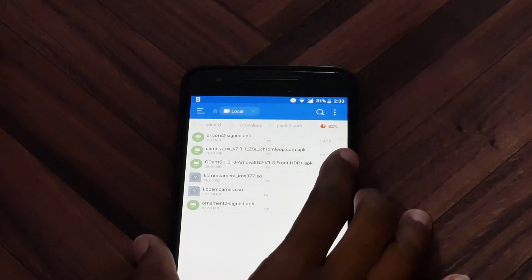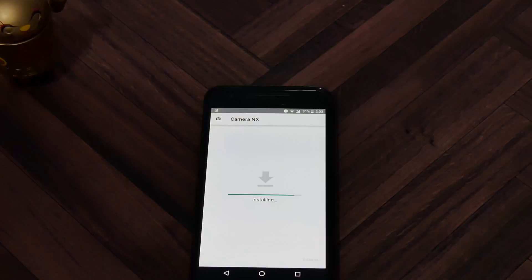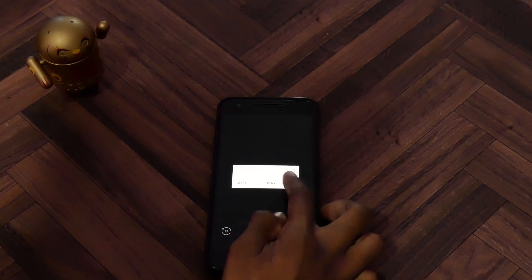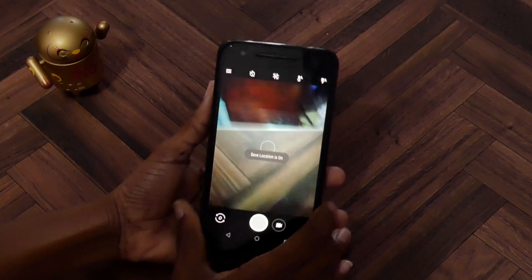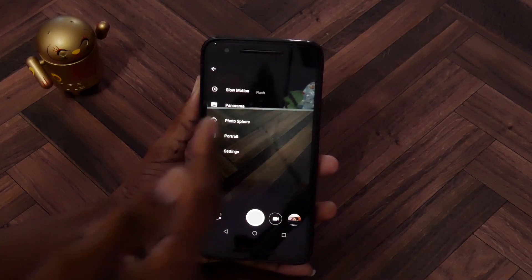It's the one that's called Camera NX version 7.3.1. Go ahead and install that. Once that's done, go ahead and open it up, allow the permissions. If you swipe over, you're going to see that portrait mode is enabled in this particular app.